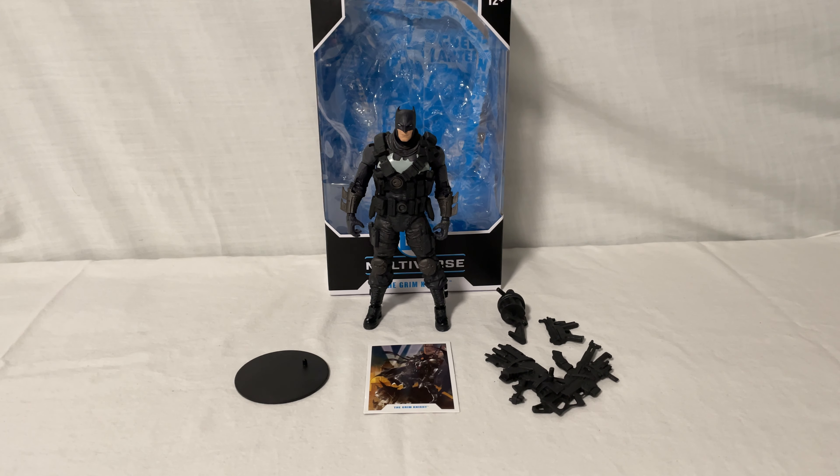Hey guys, welcome back to my channel where I review different action figures. Today I'll be reviewing McFarlane Toys DC Multiverse, The Grim Knight. So let's get straight into the video.